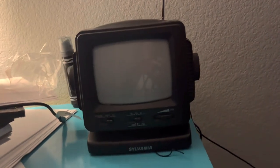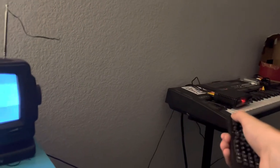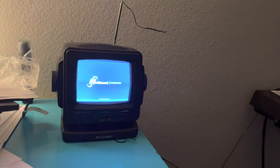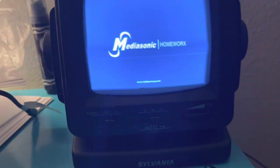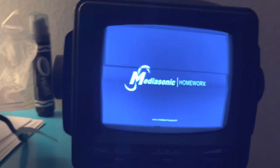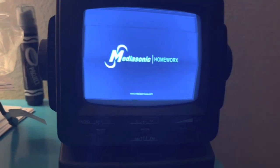So just give it a second. It is on now. Point your remote at your box and press the red button right there to turn it on. As you can see, the MediaSonic Homeworks logo shows up. Mine is only a black and white TV, so you will only see black and white on my end — it is not only a black and white device.